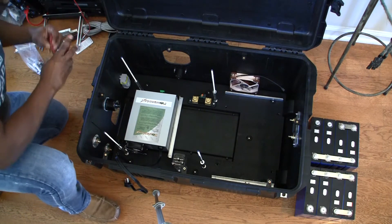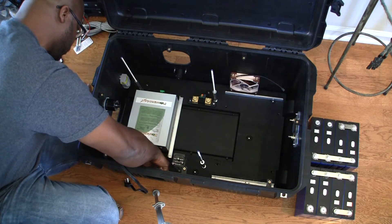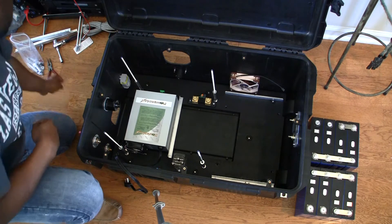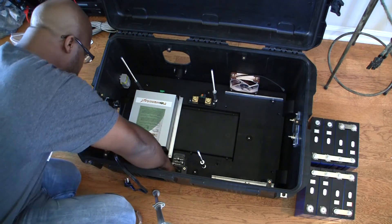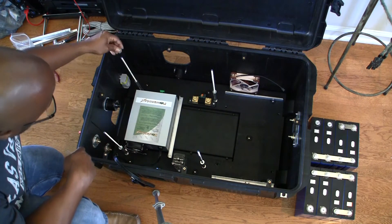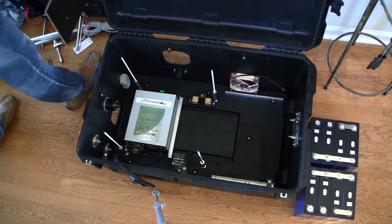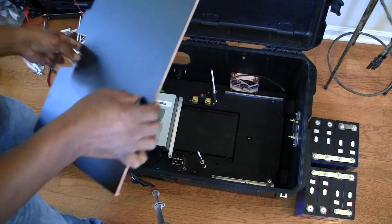Those threaded rods have blind nuts on the other side as well. The reason I did this is because I was going to have three levels to the case, but to reduce the complexity I took it down to one more level — it would have been too difficult to service something on the bottom through three levels. Initially the second level would have had the bus bar breakers, RF modules, and some relays, but it turns out I had plenty of room at the bottom to fit those items, which freed up a lot of space and kept the inverter from being really high in the case.